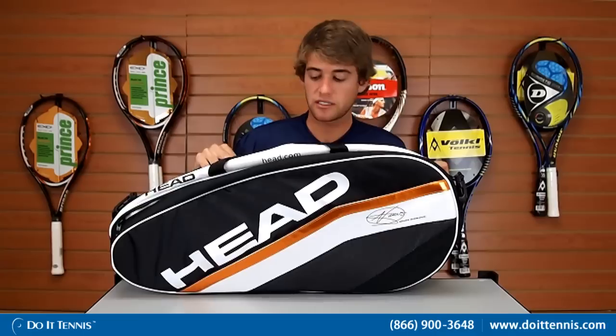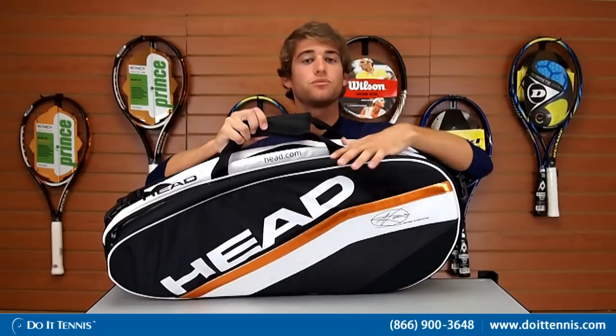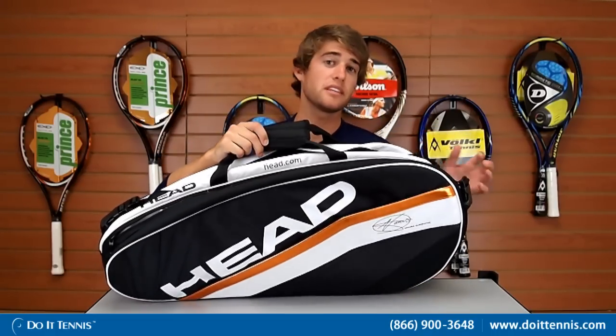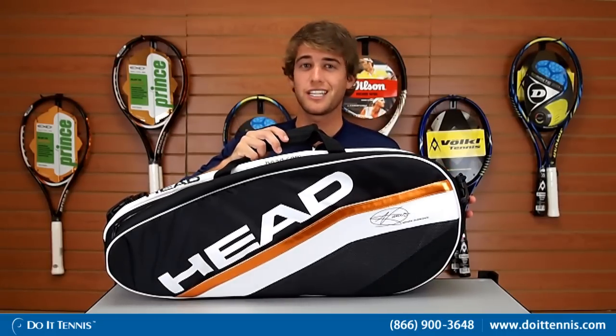The bag has two backpack straps that are fully adjustable and removable, so if you don't want to use them as a backpack, you can take them off. It also has two carry straps at the top. This is the Head Djokovic combi bag for 2012, and you can find it at Do It Tennis.